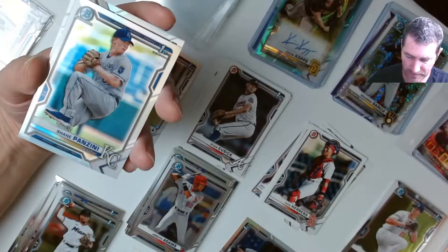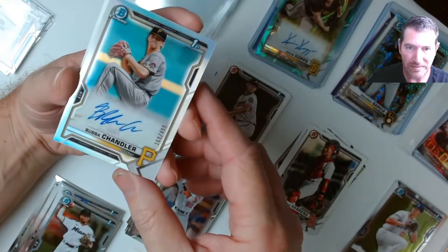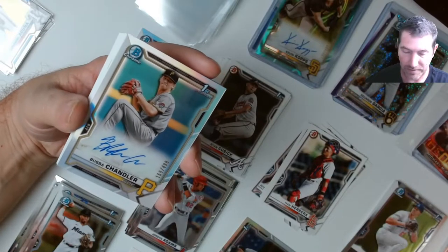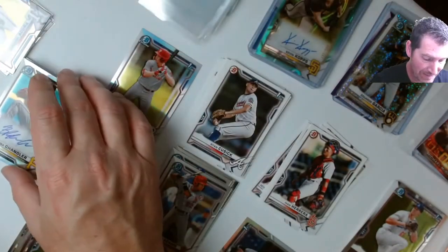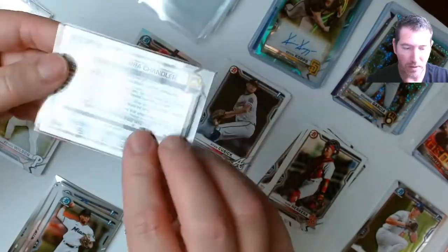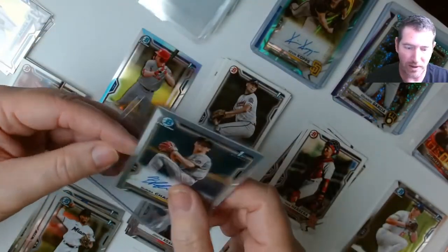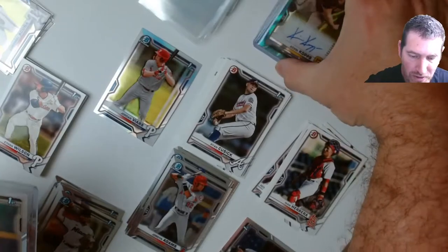Garrett Mitchell refractor, Shane Ponzi refractor, and there's another auto — another pitcher. I thought it would be out of a specific spot in the pack but I guess not. Bubba Chandler auto — he's actually selling pretty well, he was the 72nd overall pick. Three parallel pitcher autos. Well, if you gotta have them, at least they're colored.